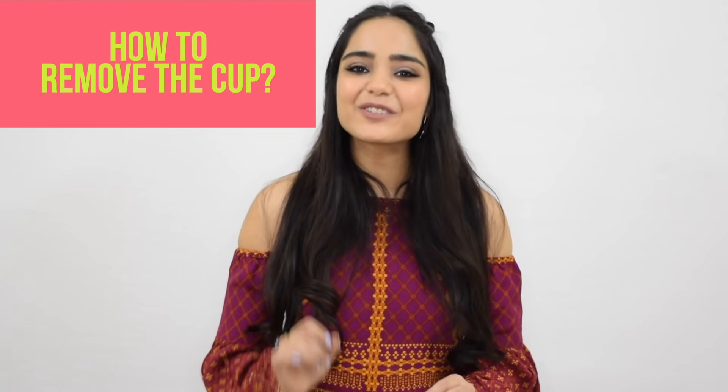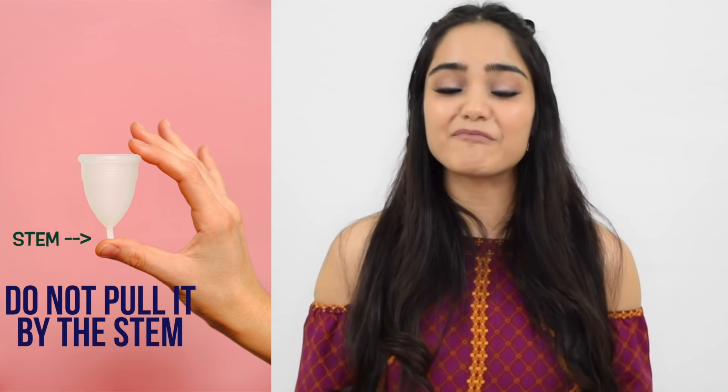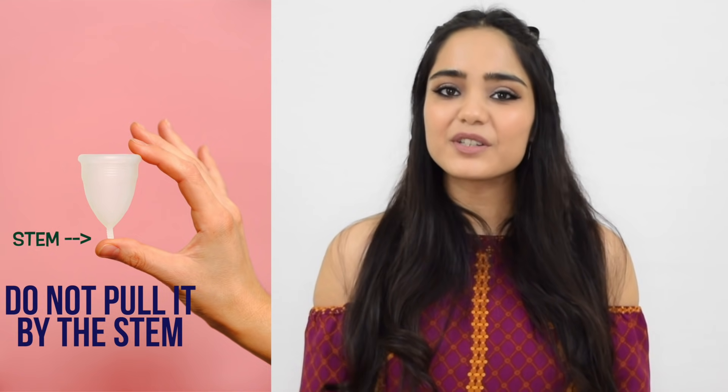Now at the end of the day you still have to remove it and you need to know how to do that exactly. First things first, you do not use the stem to pull it out — the stem is only used to locate the cup. To remove it, and this is very important, you have to pinch the bottom of the cup to break the vacuum and then slowly pull it out. And don't worry, you will not lose the cup in there — it will not travel to your abdomen, it's not physically possible. Once you've taken it out, drain it, wash it and you can use it again. Once your cycle is over you will have to again boil it for five to seven minutes and store it in a cloth bag which usually comes along with the menstrual cup. But remember to boil it again when your next cycle starts the following month.